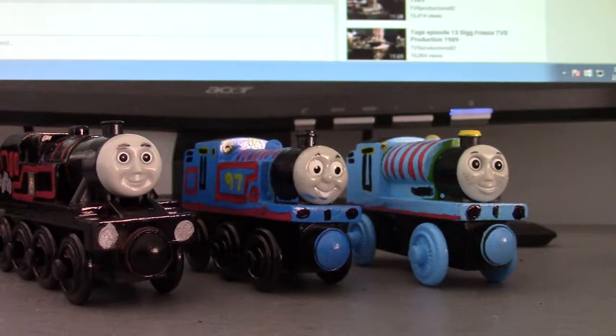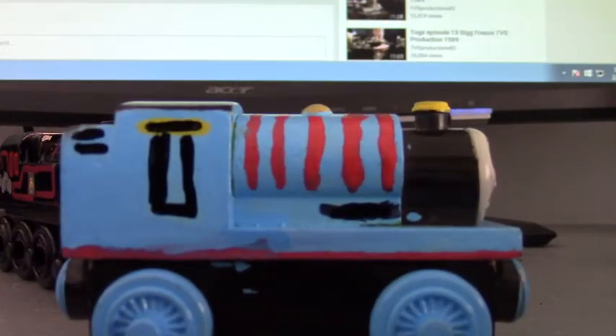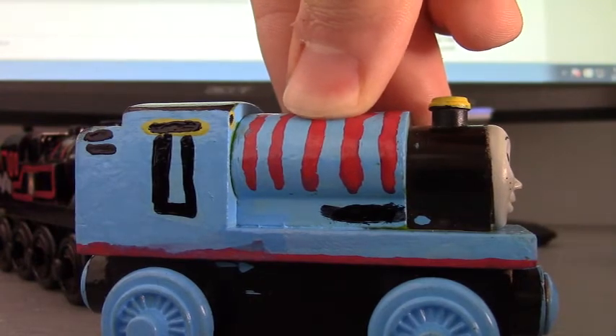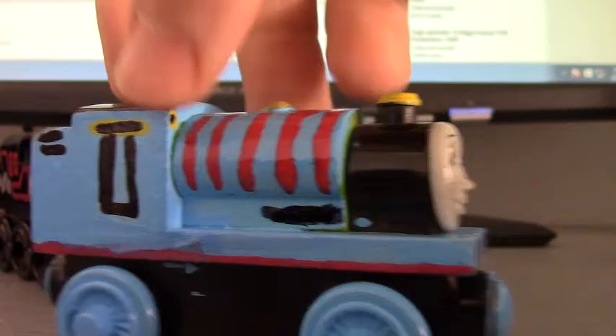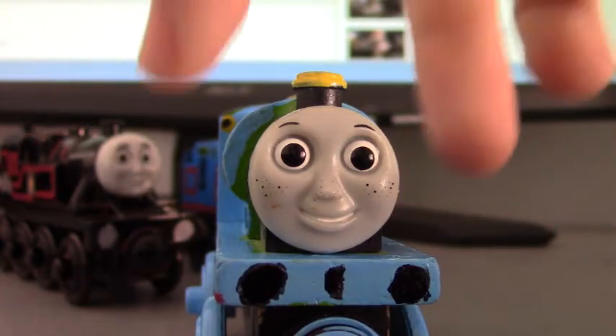I made it in One Railway form. I'll start off with Liz first. As you can see here, I used paint pens for all three of them. I painted her boiler, cab, and wheels all light blue. The funnel has a bit of yellow on it. You may notice I wasn't sure how many stripes to put on, and I know I don't have the nameplate. I also sawed off Percy's face and replaced it with Rosie's face. It's actually quite easy.